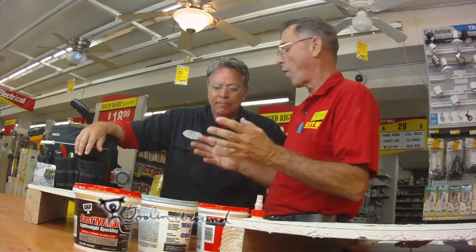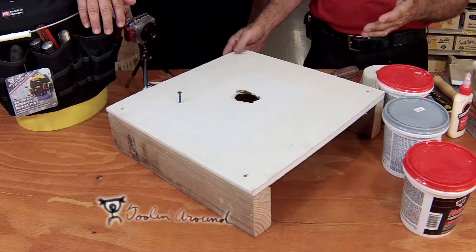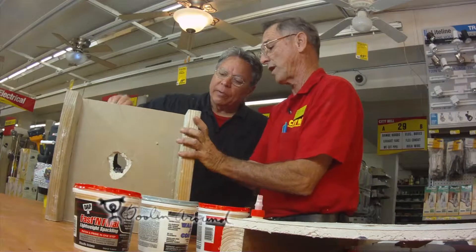Today we're going to show the average homeowner how to repair holes in drywall. Because from 1980 till today, most homes in Hawaii are double wall construction. If you look at the back, you have 2x4, 16 inch on center, and you have drywall.